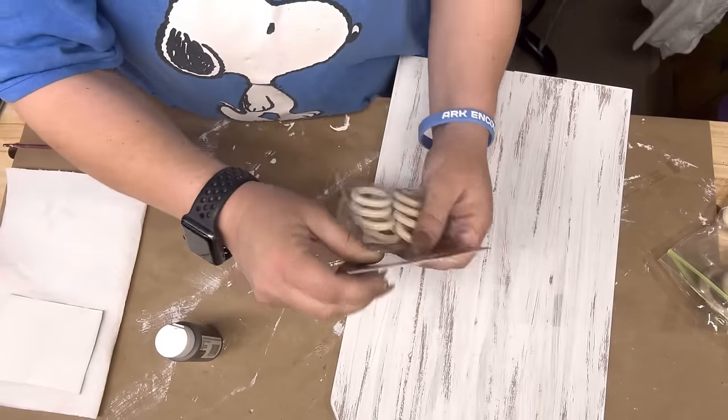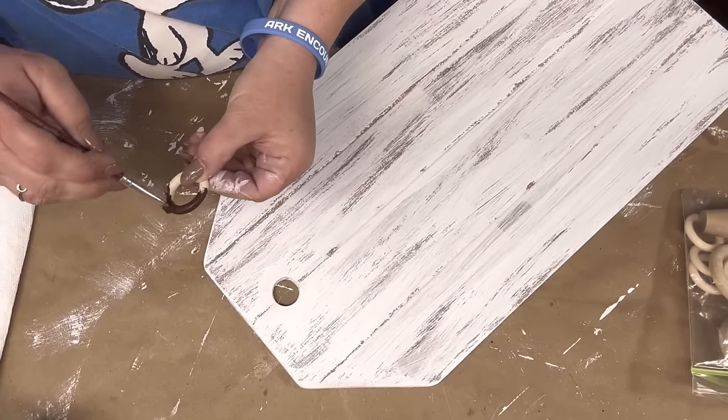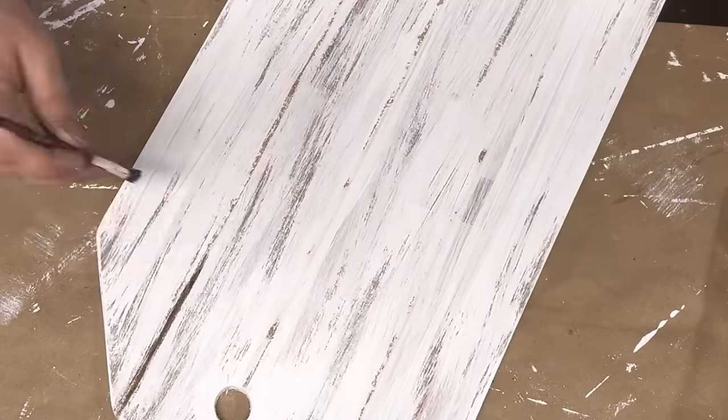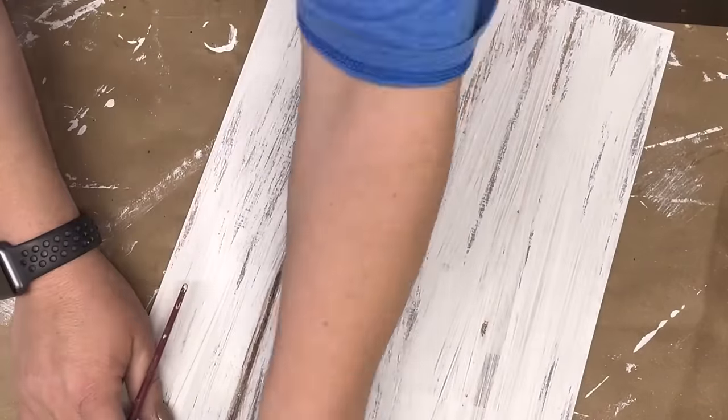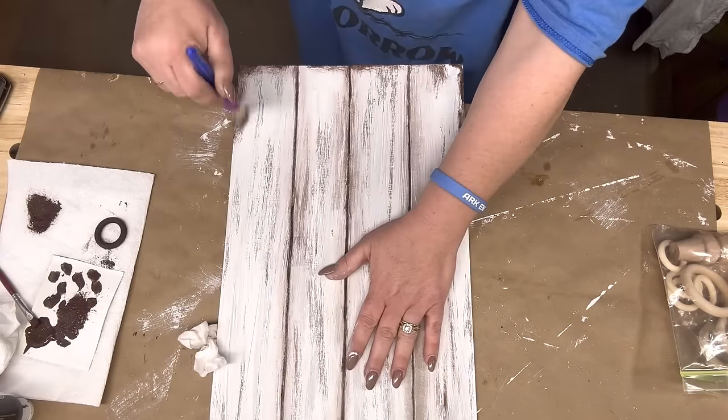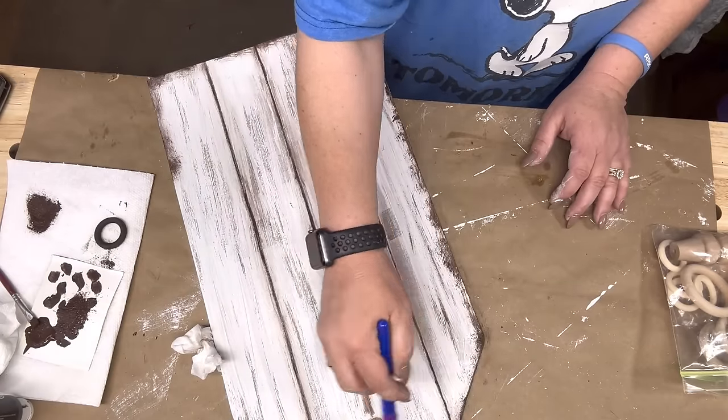One of those little macrame rings from the Dollar Tree — I painted one in burnt umber, but I changed it to white later. And that's burnt umber that I'm distressing with and putting down there.